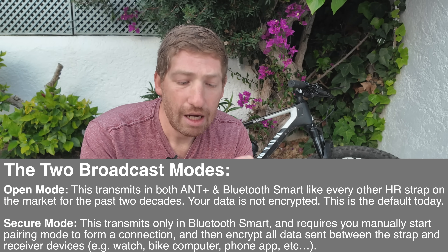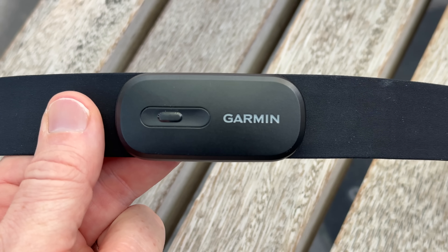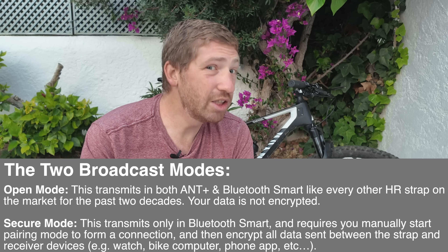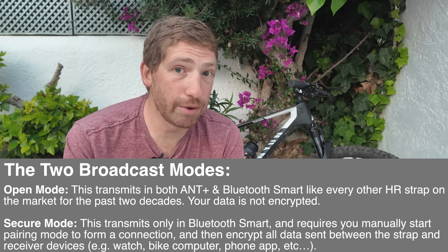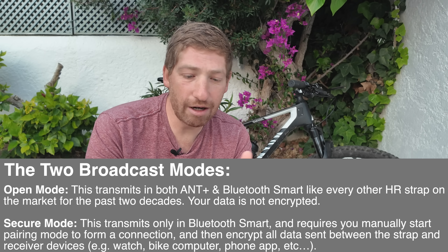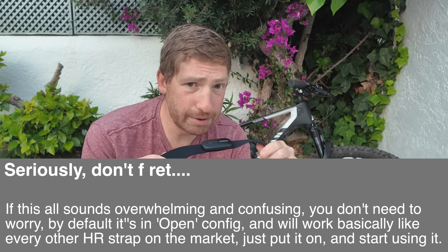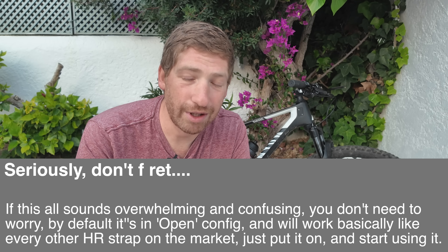You can see which mode it is by simply tapping this button, and it'll blink the LEDs. If it blinks a green light three times, that means it's in open mode. If it blinks two times, that means it's in secure mode, which means it's both authenticating as well as encrypting that traffic. By default, this ships in open configuration just like every other strap in the world — unless you have a brand new Garmin device, which holds itself to a higher standard requiring you to confirm that initial pairing.